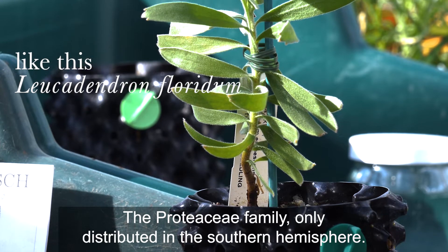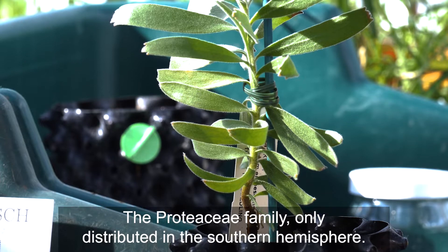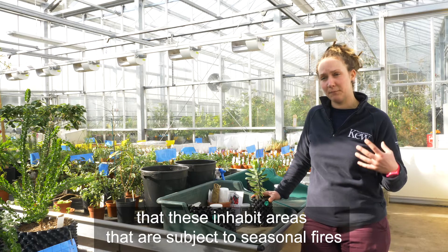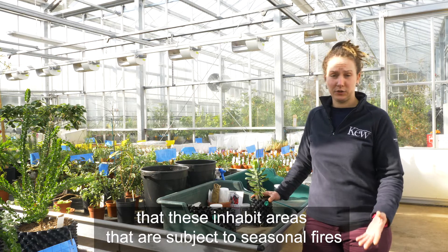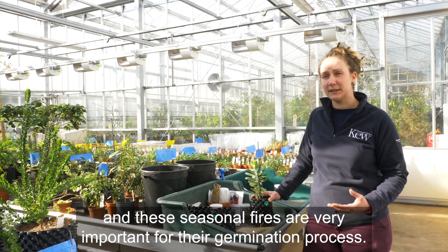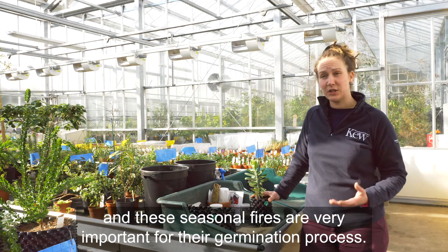The Proteaceae family is only distributed in the southern hemisphere. They've got one particular thing in common: they inhabit areas that are subject to seasonal fires, and these seasonal fires are very important for their germination process.